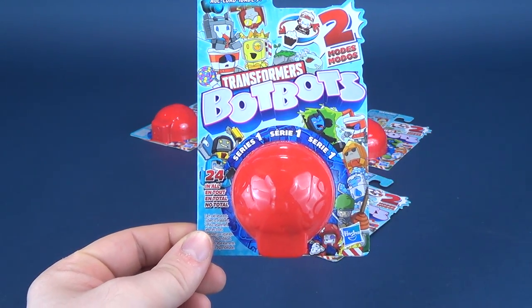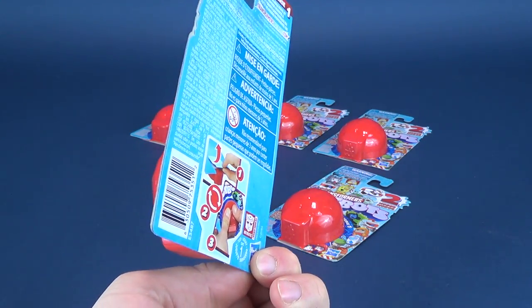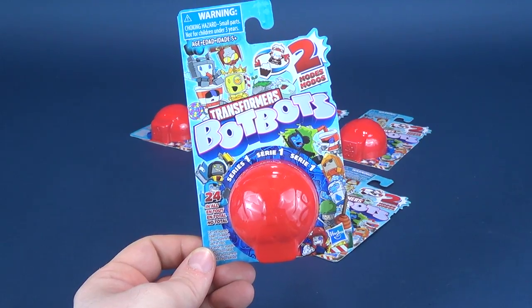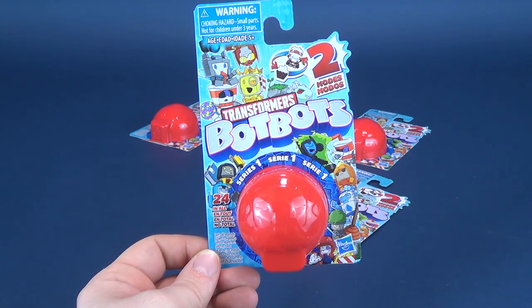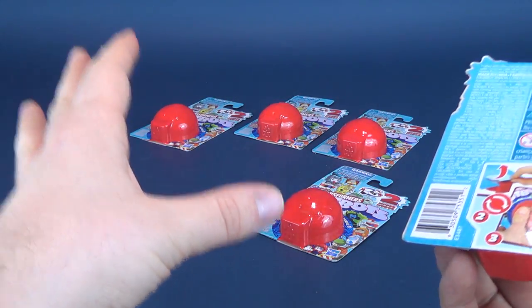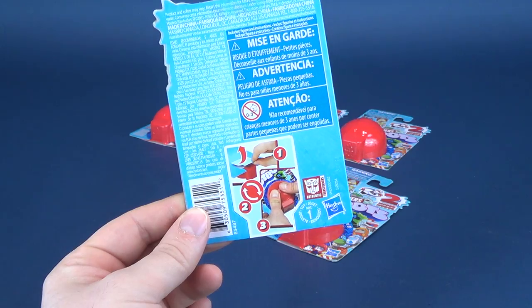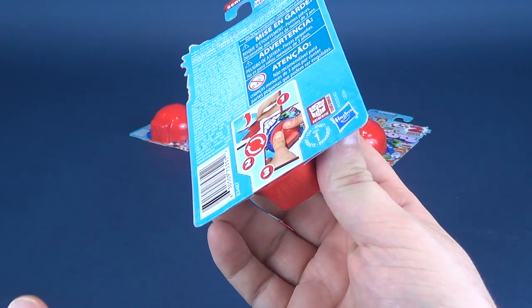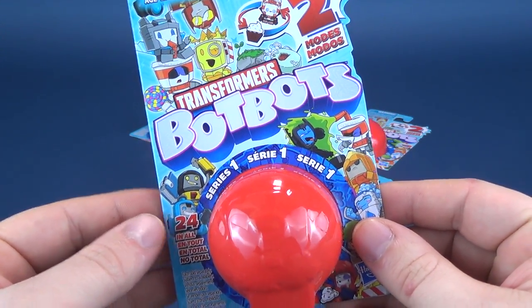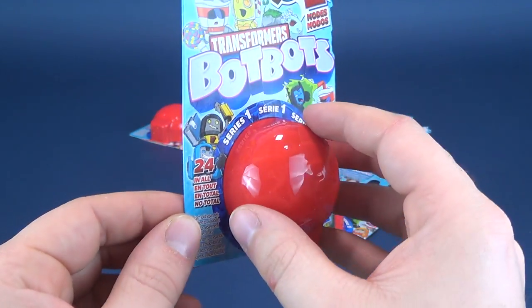There are 24 in all and this is series one. A big thank you to the folks over at Hasbro who sent these my way. Over a series of various videos we're going to be opening these up and having a look at the new Bot-Bots, which are currently available in toy stores and retail stores alike. We're going to open up five of these today; it'll take place over a series of different videos.